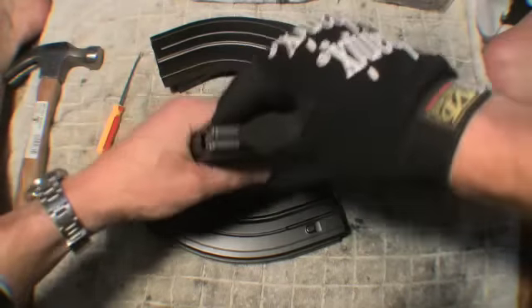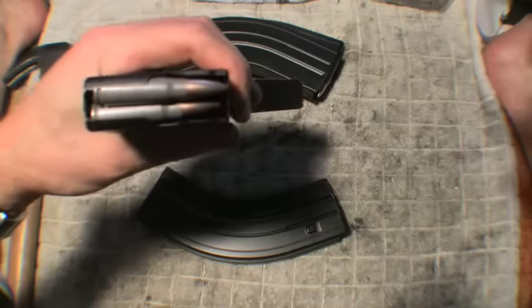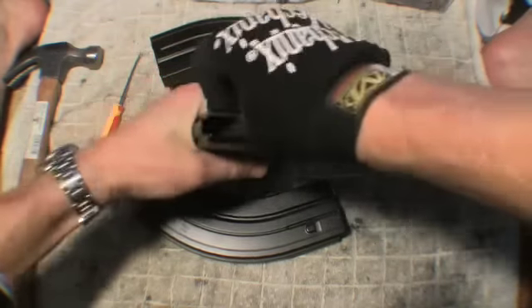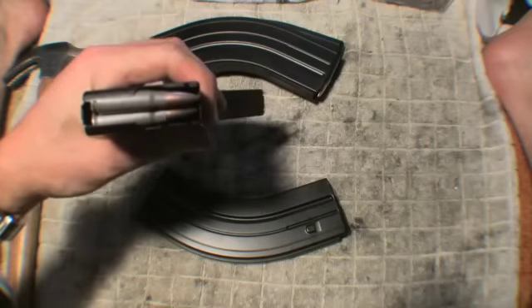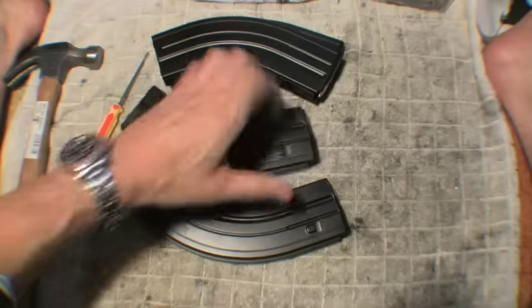Now push it back in — rounds snap right back up. I can let go and the rounds snap back up. Problem's fixed.